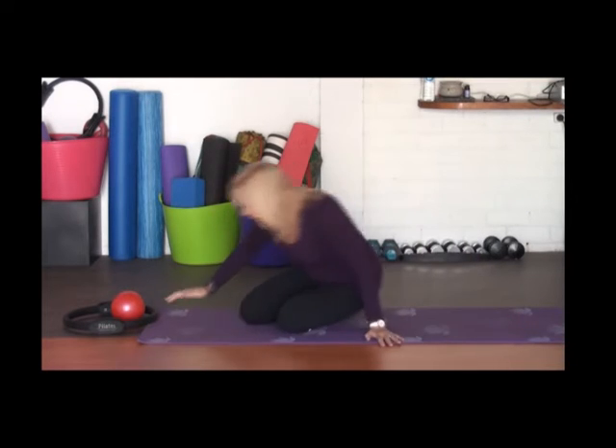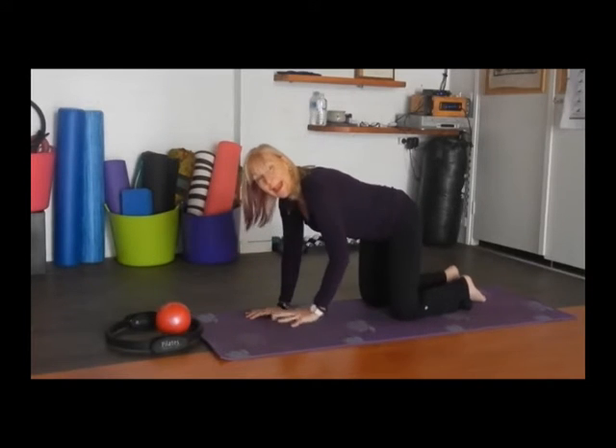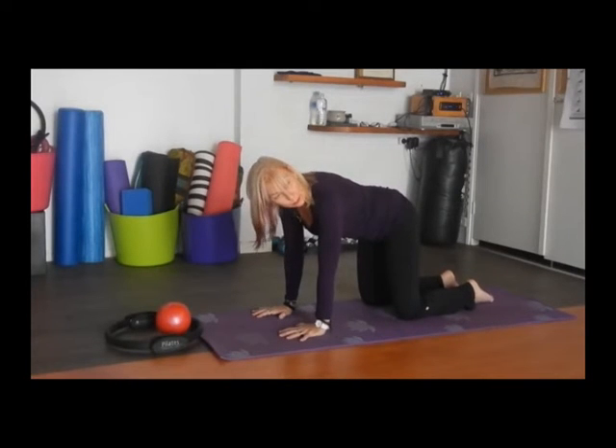I'm going to get you to take yourself around and come to an all-fours position. Now in the all-fours position, the arms are shoulders apart. Spread the hands out so you're equally balanced, and legs and hips apart.